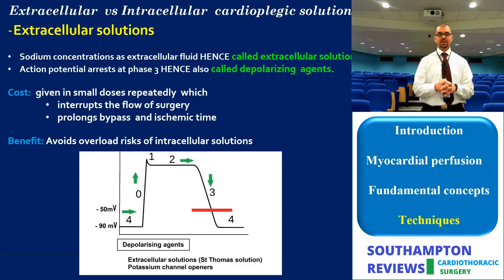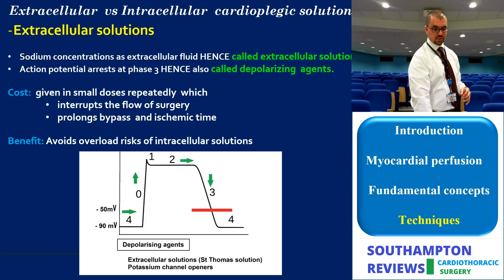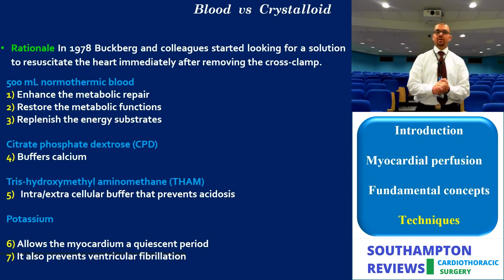Potassium-rich solutions are corrosive and cannot be given in large initial doses; they must be given in small repeated doses, interrupting surgery periodically. Both the intracellular and extracellular formulations are collectively referred to as crystalloid solutions. Meanwhile in the USA, Gerald Buckberg and colleagues proposed a blood-based solution that could resuscitate the heart after intermittent cross-clamping.